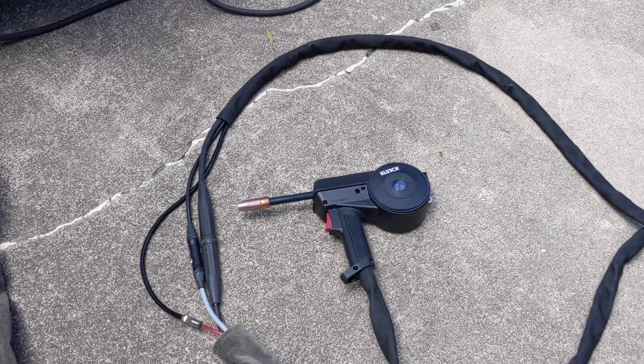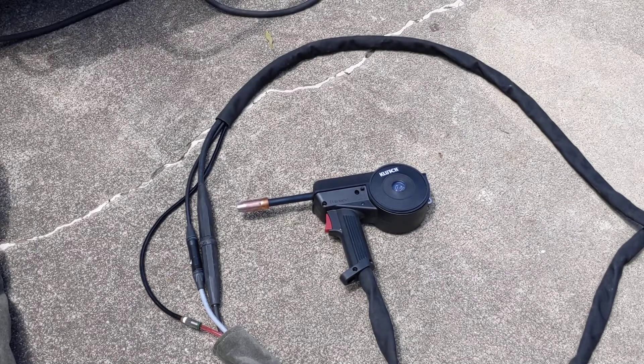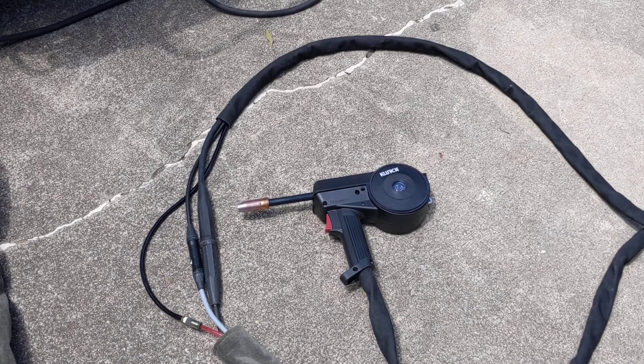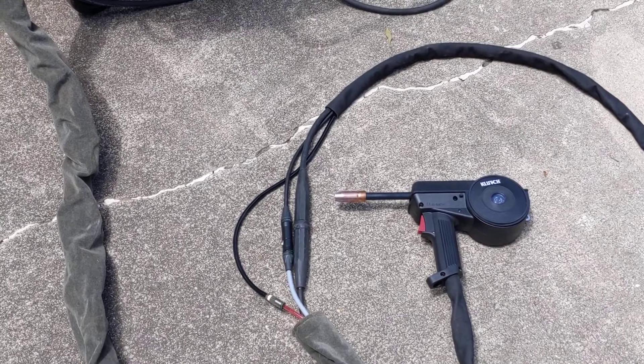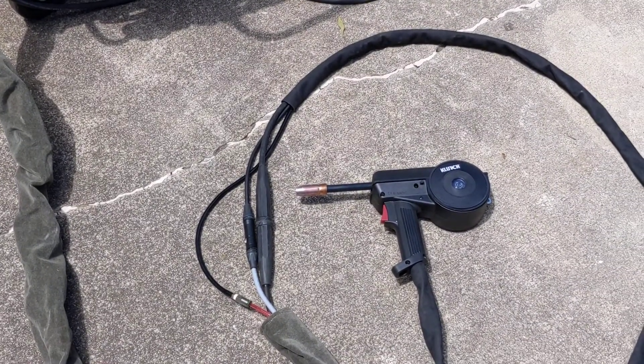I wanted to share with you a way I was able to modify a Chicago Electric MIG-170 wire feed welder to operate with this Clutch aluminum spool gun. You can see there are three connections: gas, DC power, and electronic communication.